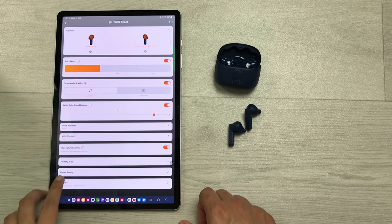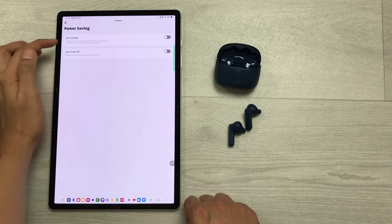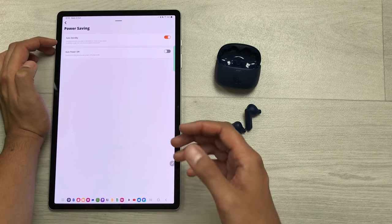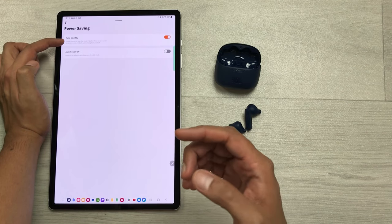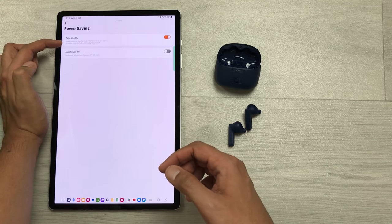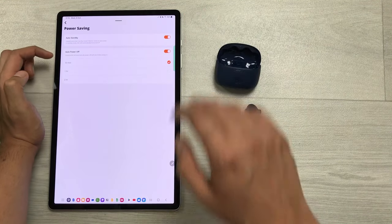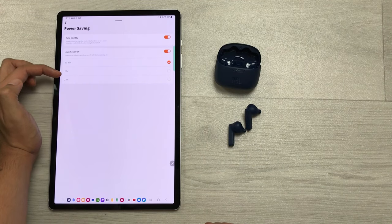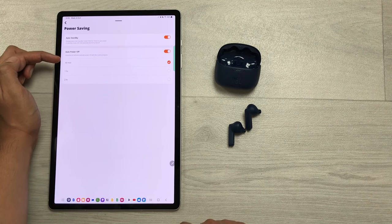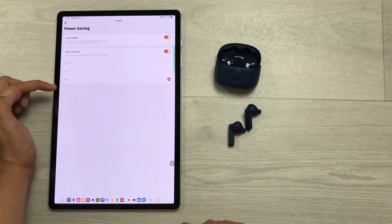The next setting is about power saving, which gives you two options. The first is auto standby — enable this and the headphones enter standby mode if idle for 15 minutes to save power, and ANC will automatically turn off. The second is auto power off — enable this and select a timer of 30 minutes, one hour, or two hours for automatic shutdown.